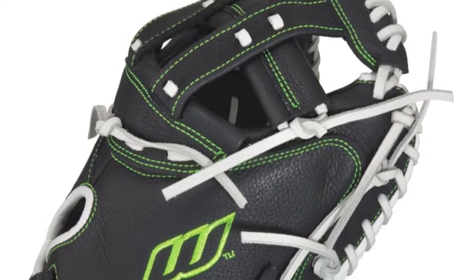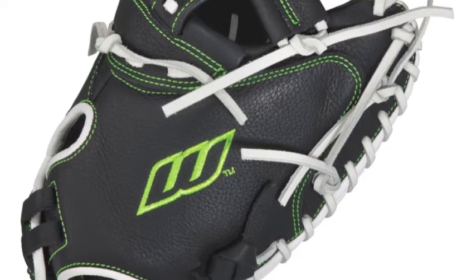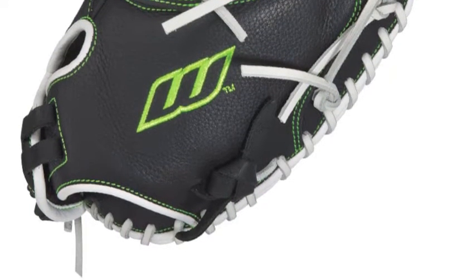The Worth Shutout SOC M3434 fast-pitch softball catcher's mitt is part of the Kyelani series, which was designed after one of the best softball players of all time.